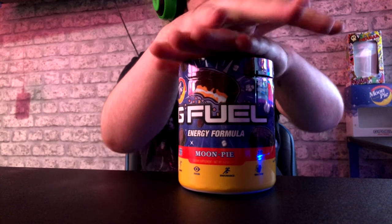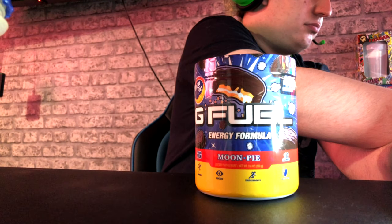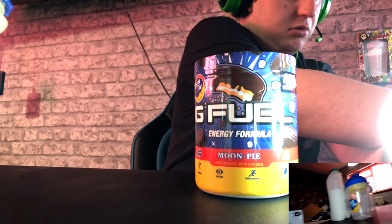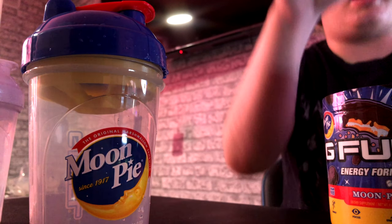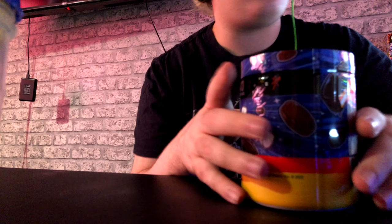Hi guys, welcome back to another video. In this video I'm gonna be taste testing Moon Pie G Fuel. I know you guys can't say it but it's Moon Pie. I'm gonna try it in milk and in water — both — and see what's better. I'll give you my honest opinion. I've never had Moon Pie before in my life but I like chocolate, so let's undo this, smell it, and taste it.